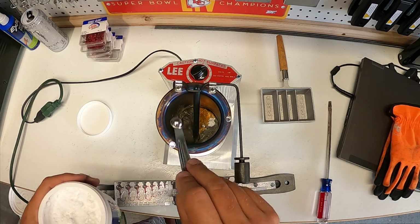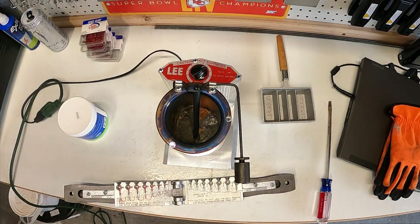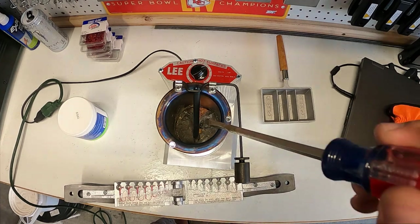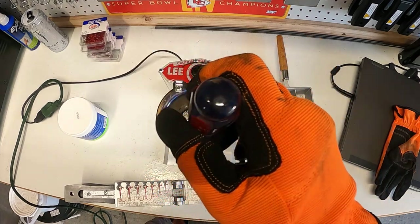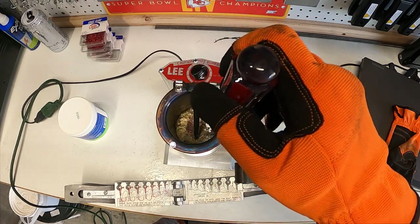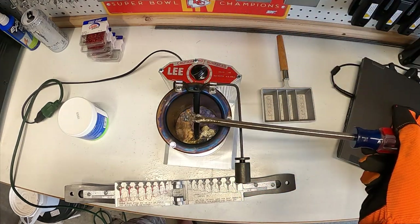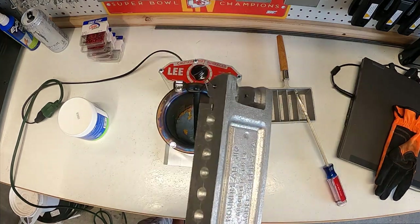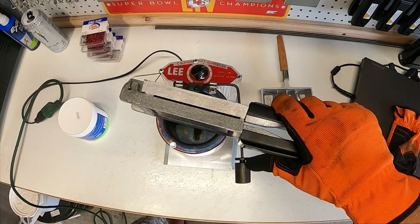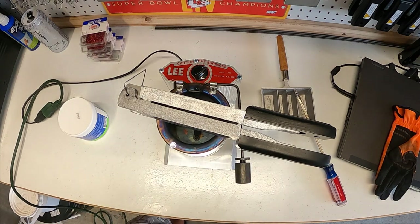I'm just going to drop a tiny bit of the fluxing compound in - they said don't be surprised if there's a little flame or something when you add that. There's definitely some sizzling. I'm stirring this up - should probably have my glove on - just so nothing pops. You can see some of the impurities on top of the lead now, and I'm going to go ahead and scrape all that to one side and lift it off. Then I'm going to set this cold mold on top of the pot for a couple minutes so the rising heat warms it up, which should give us a better cast when we pour.